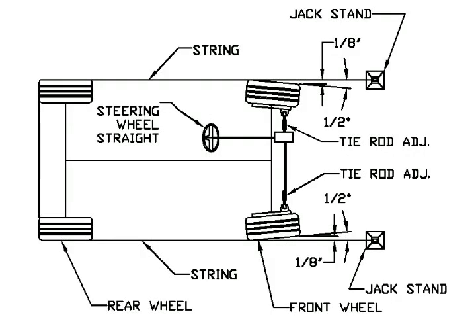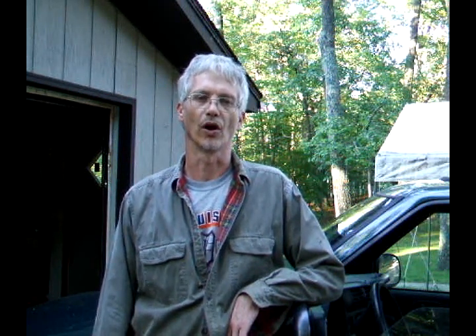Here is an overview of what we're trying to do with the string and the jack stands. When we're done we want an eighth inch toe-in on each wheel, which is about half a degree. You can either use two strings and duct tape, or one string wrapped all the way around the car.